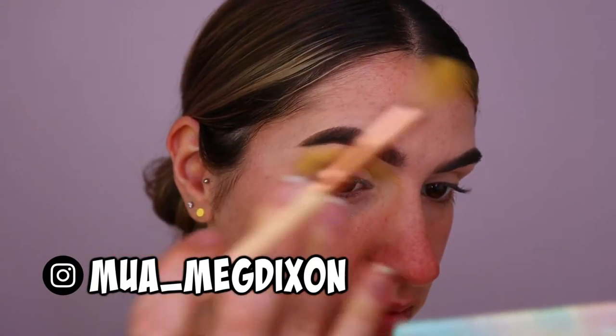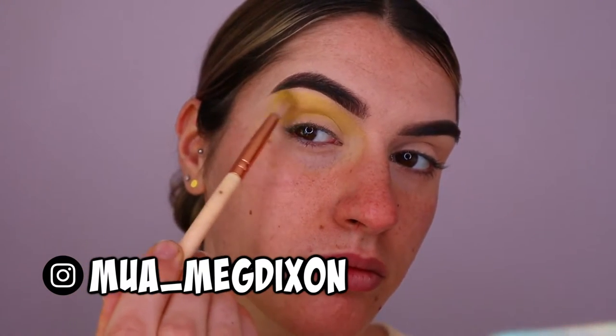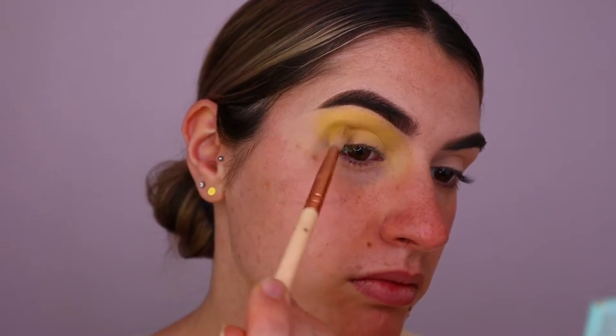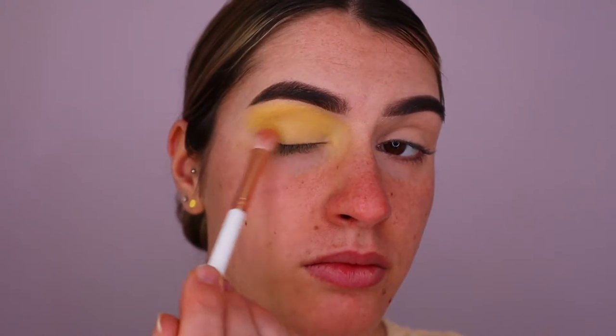With a fluffy crease brush from The Wave, I'm applying the EXE eyeshadow all over my crease and on the lid a little bit as well. To deepen it up, I'm taking a fluffy blending brush from Eggshow Cosmetics and applying that darker yellow shadow all over the lid and a little bit through the lower crease area to give a bit of gradient.